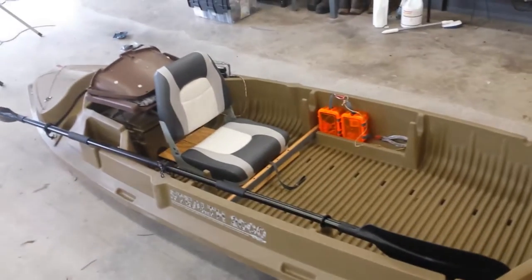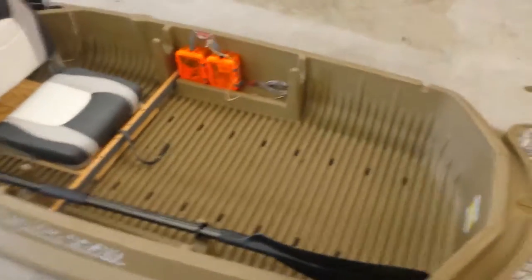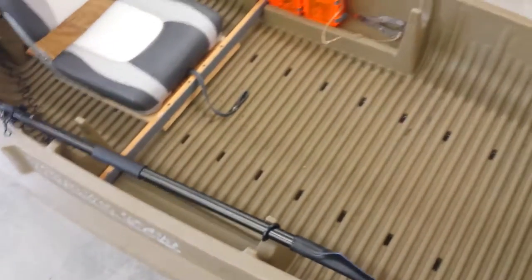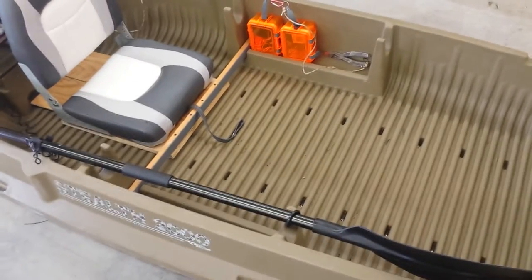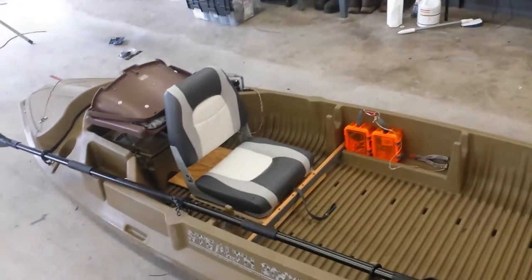I like it where I've got it — it gives me plenty of room and plenty of area to throw my stuff down on the floor. I've got another tackle box, a paddle, my net, and anything else we want to take out. We've got room for it now.